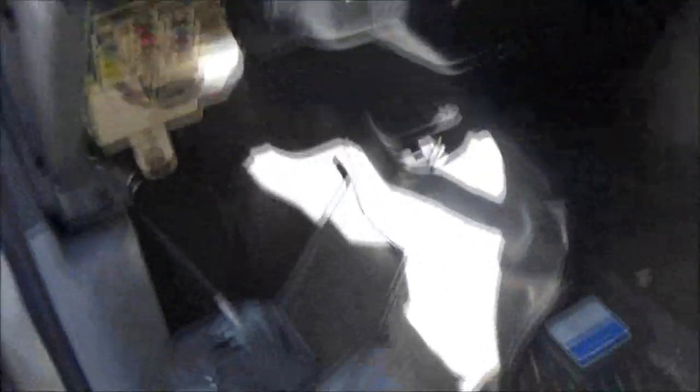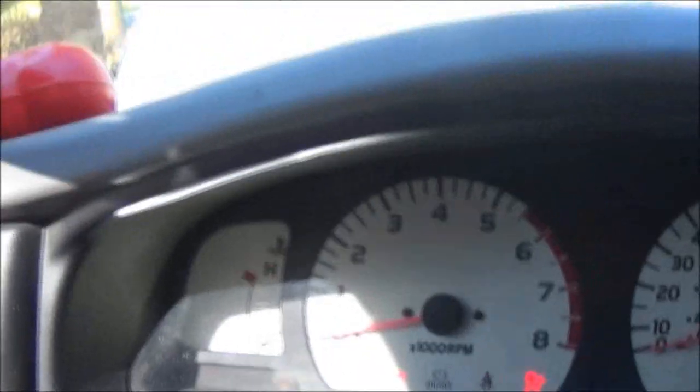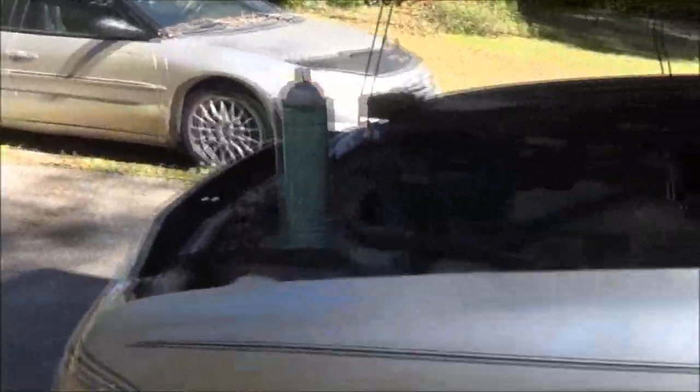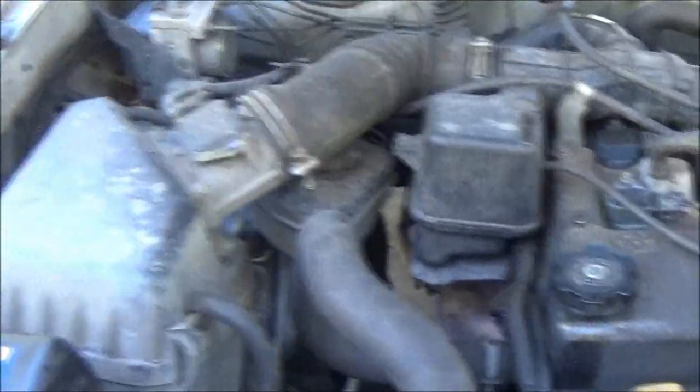Alright guys, I got the tank in, got everything hooked up, it's bolted up and ready to go. I'll show you — it hasn't been running yet. As you can see, the temperature gauge is on cool — I haven't started it yet. We've got plenty of gas. Let's fire this puppy up. There we go! Alright, you've got it going. There's a quart low on oil so I went ahead and put a quart in it.